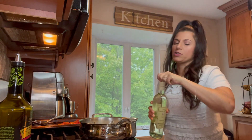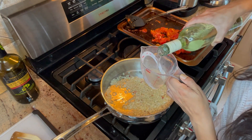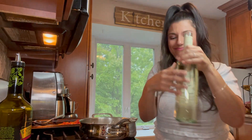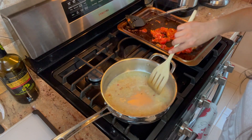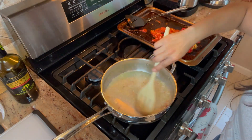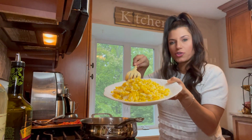A little bit of white wine — we have Pinot Grigio and we're going to do about a quarter cup. Oh, hear that sizzle! So good. We're going to let it reduce — you'll be able to tell it has reduced. See, you can tell it's reduced from when I put it in.